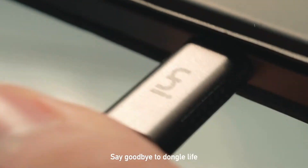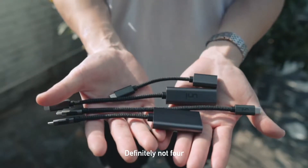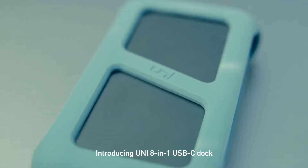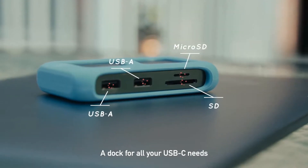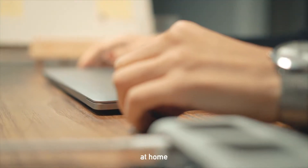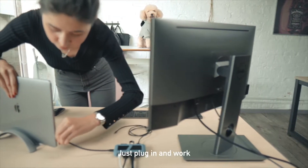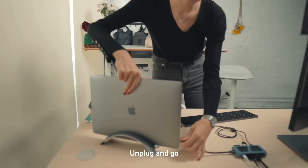Say goodbye to dongle life. Not two, not three, definitely not four — just one. Introducing the Uni 8-in-1 USB-C Dock. A dock for all your USB-C needs, at home and at work. Just plug in and work. Unplug and go.